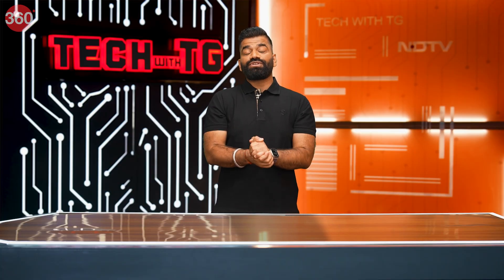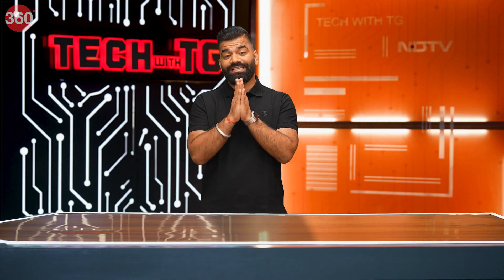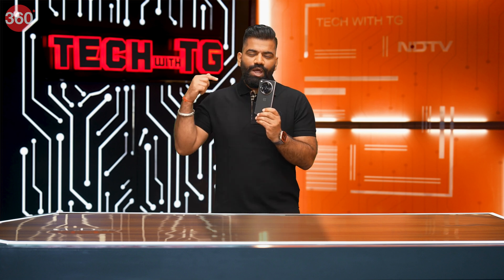Hello friends, welcome back once again to this fresh episode of Amazing New Tech Show where we talk about new technologies. You know the name, it's TechWithTG, and in today's episode I've got something new and amazing for you. What I have in my pocket is this — OnePlus's new OnePlus Open.